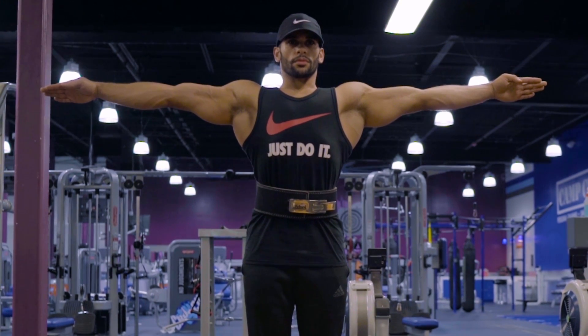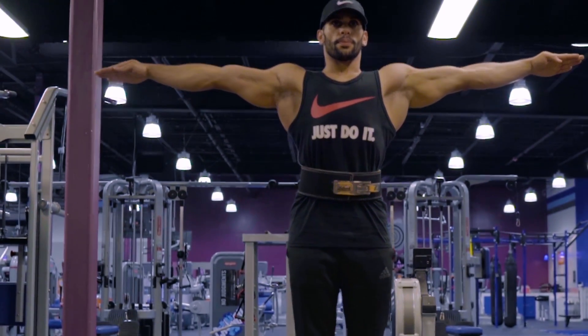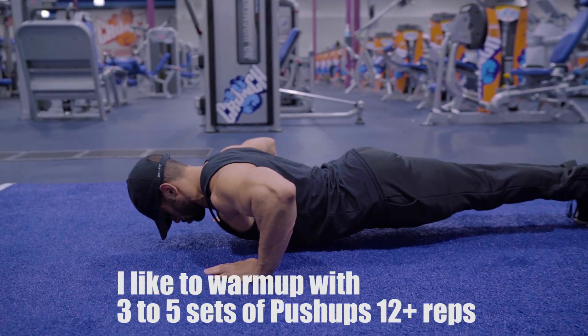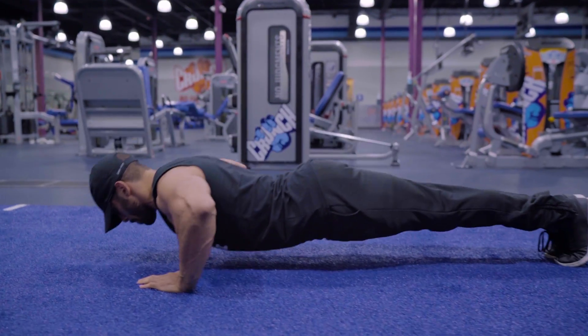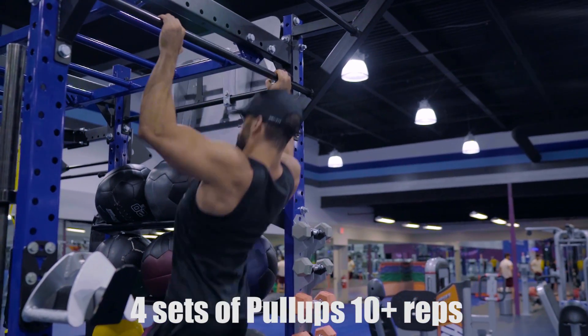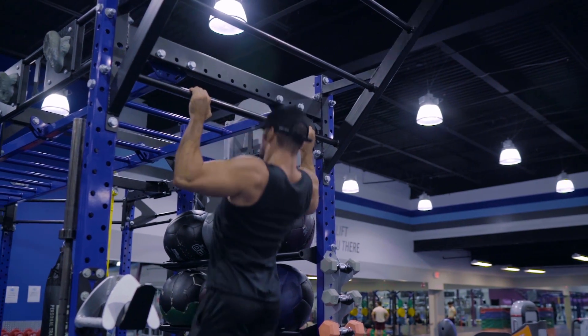Hey, what's up guys. I have a back workout. It's 2017 and people still don't train back. If you want to look aesthetic, if you want that classical look, you need that V-taper. You need to start training back. I know a lot of people still do not put in the work or do the right exercises. It's all about sticking to the basics.